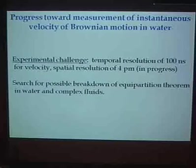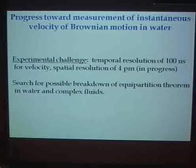It may not be in the equipartition theorem itself, but it may be in the velocity-velocity correlation function — something we can measure that hasn't been measured before. So this is something that we can do and will do.